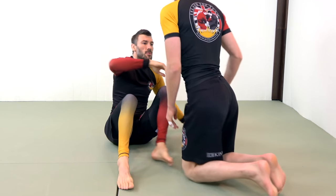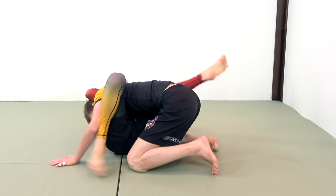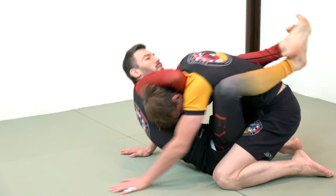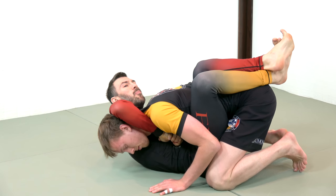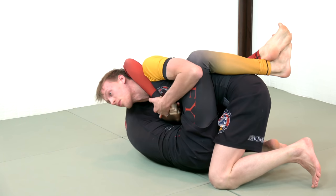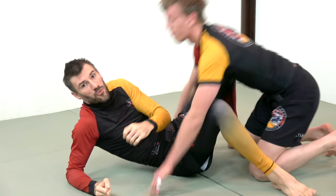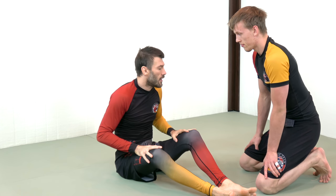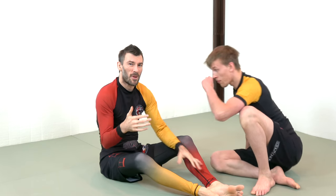Alternately, you may be attempting to hold on to a guillotine in a guard situation, and you're pulling up, you're trying to finish, and your partner is able to pop their head out, or they're able to push your arm up a little bit, strengthen their posture, and now your arm is caught. There are a lot of situations where people are trying to finish a guillotine by squeezing and pulling up on the neck in some fashion.